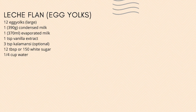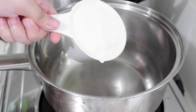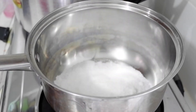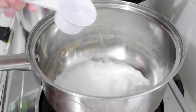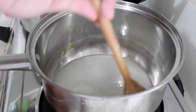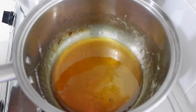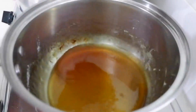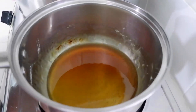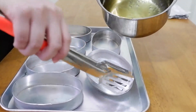Now we're on the part where we use egg yolks for the leche flan. First, let's make the caramelized sugar. For this method, we'll melt the sugar in a pot. Use a thick pan or casserole, then combine 1 cup of sugar and 1/4 cup of water. Cook over low heat. You can stir with a wooden spoon or silicone spatula at first. Once the sugar is dissolved, stop stirring. Use the handle of the pan to gently tilt and swirl it, and wait for the color to change to honey gold. Mine took about 20 minutes. Once cooked, immediately pour it into the lyaneras — you have to be quick because the caramelized sugar hardens fast.